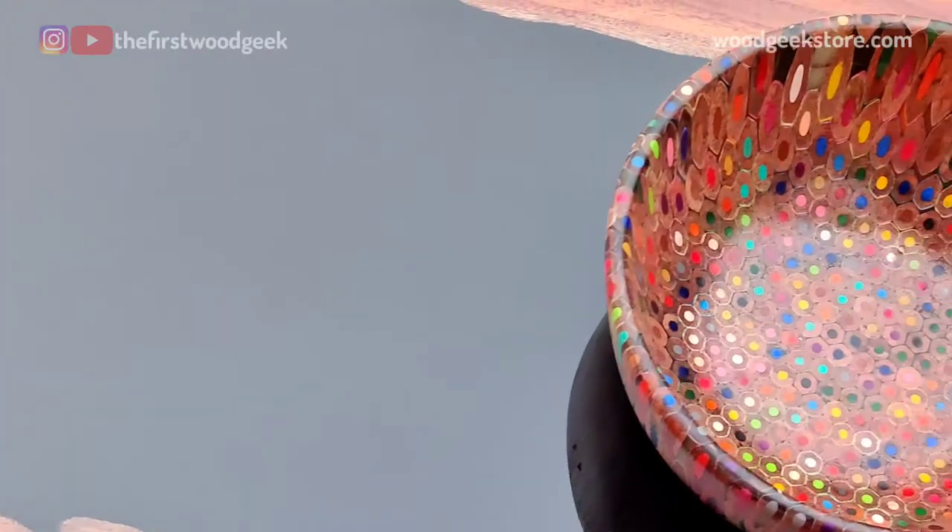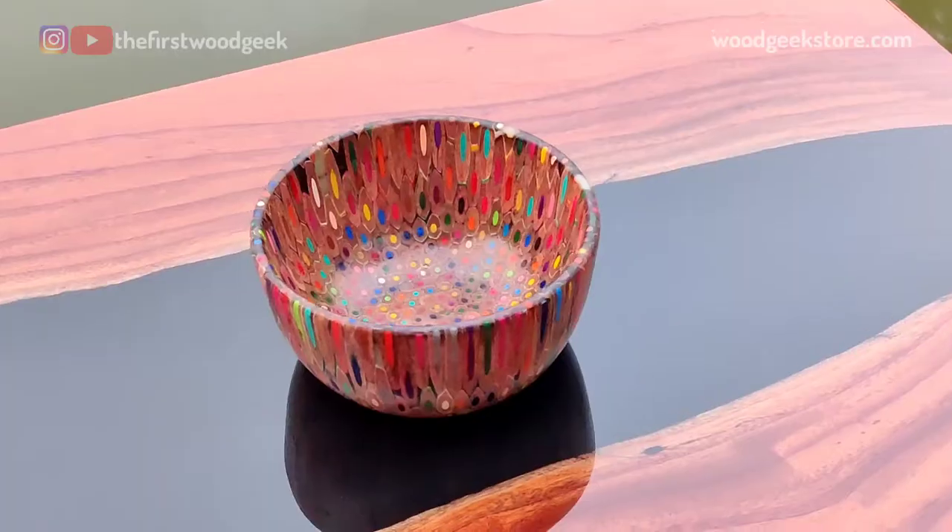So there you go, my attempt at making a bowl from some color pencils. What do you guys think?